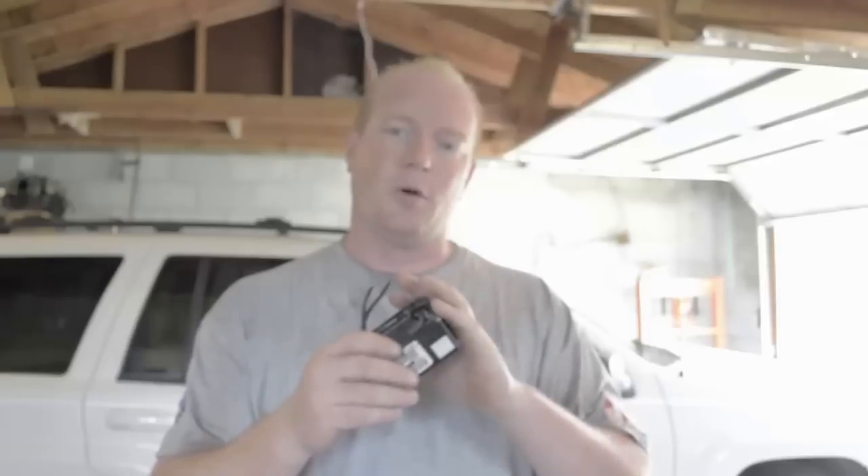I've already picked up a center console and gotten that replaced. Now it's time to replace the blower motor resistor.